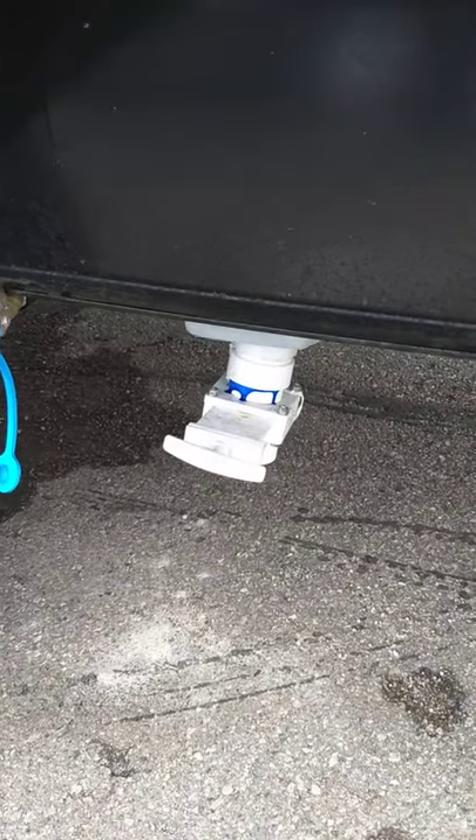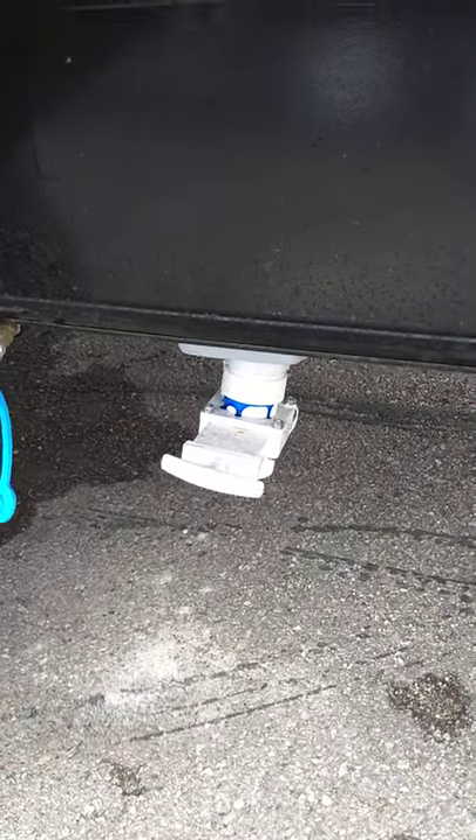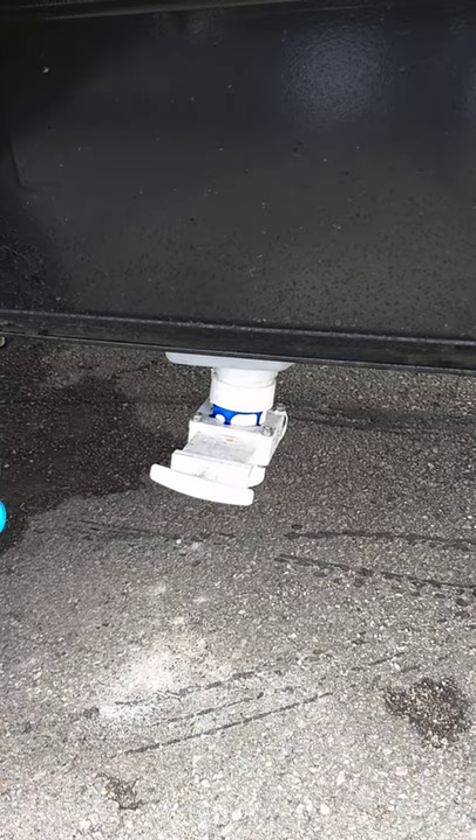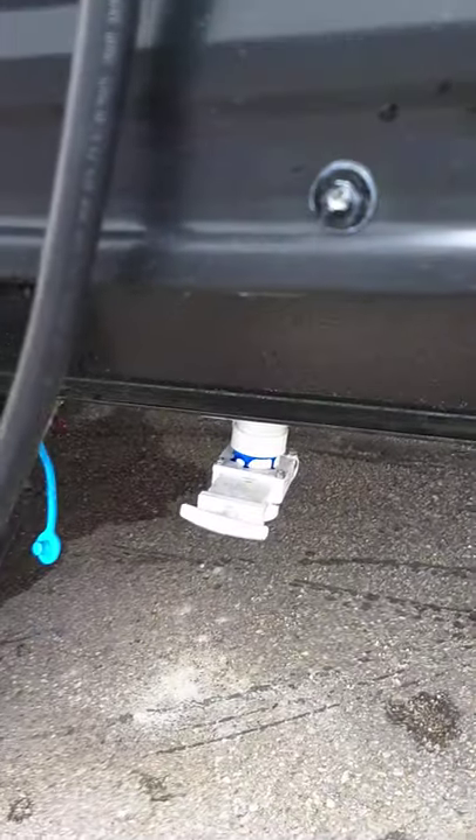While I'm down here, this is the dump valve for your fresh water tank. When you fill your fresh water tank, if you're leaving the campground, you generally will dump the water so you don't have to drive around with it.